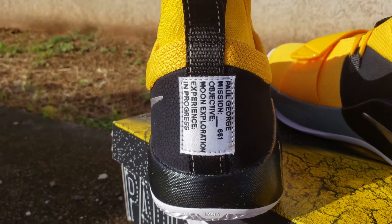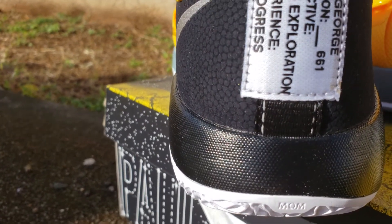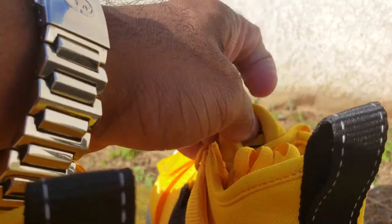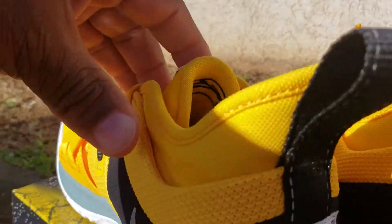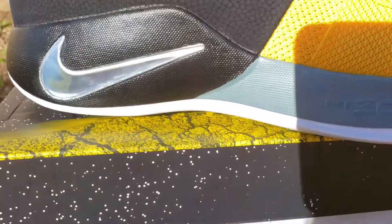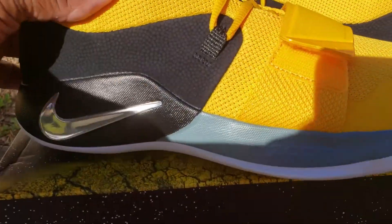On the back, Paul George again — kind of got an off-white look with the stitching there. You got his mom's name right there. Under the tongue on this one you've got Paul George's signature. On this side you just got Nike Zoom and nothing else.